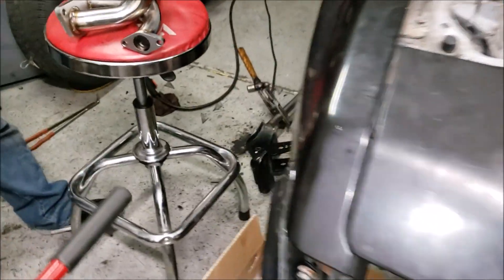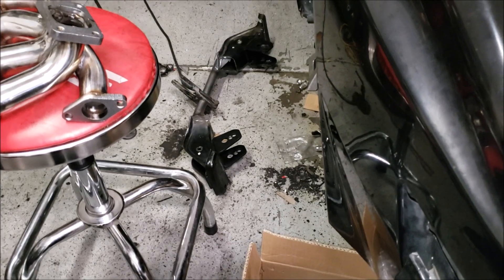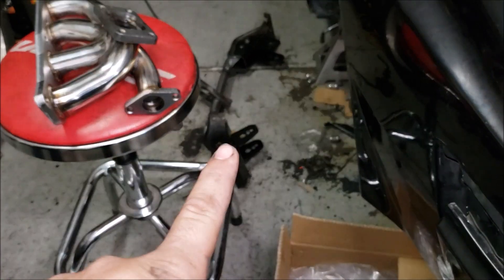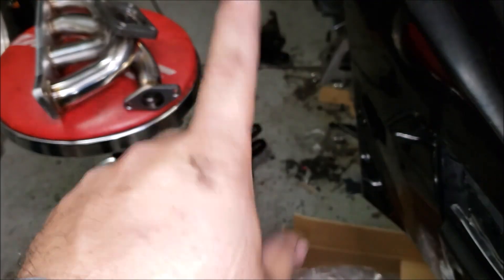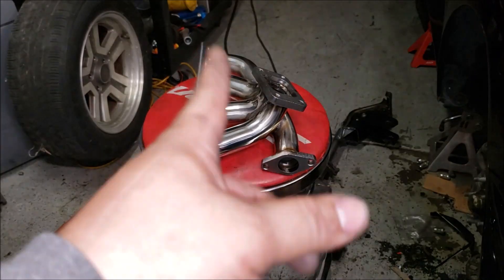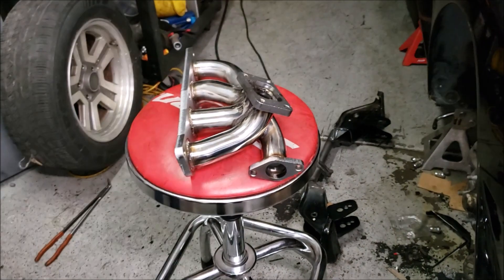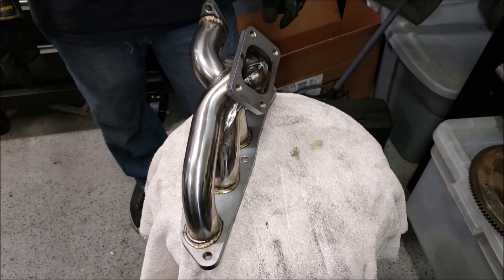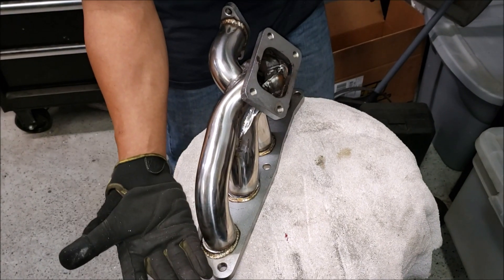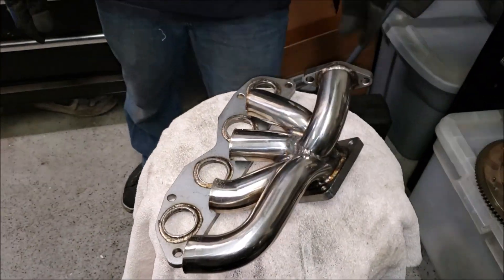Right now we're going to finish up the crossmember — we're nearly done — but I'm getting a bit tired of welding and it's really hot, so I'm going to move on to cutting the runners off the manifold to get an idea of how it'll look tacked upside down. We're about to cut it, but Jericho believes he can just use his hand — and look at that, he snapped it right off! Damn, Jericho, you're a beast.